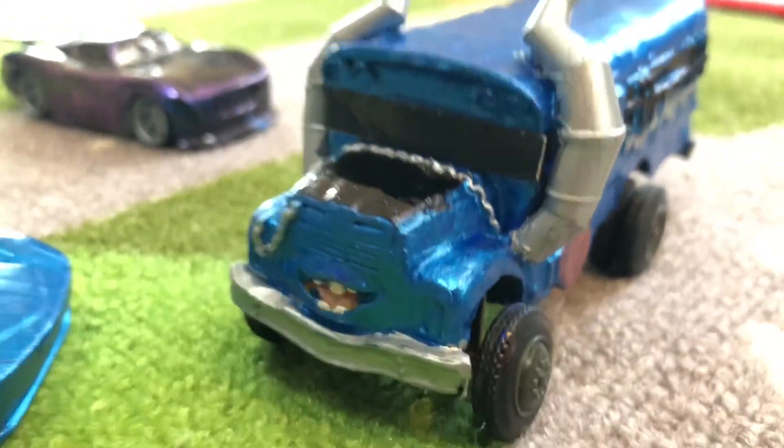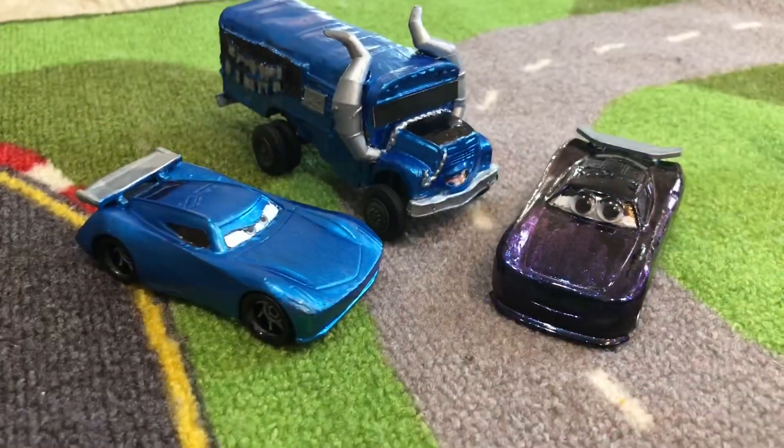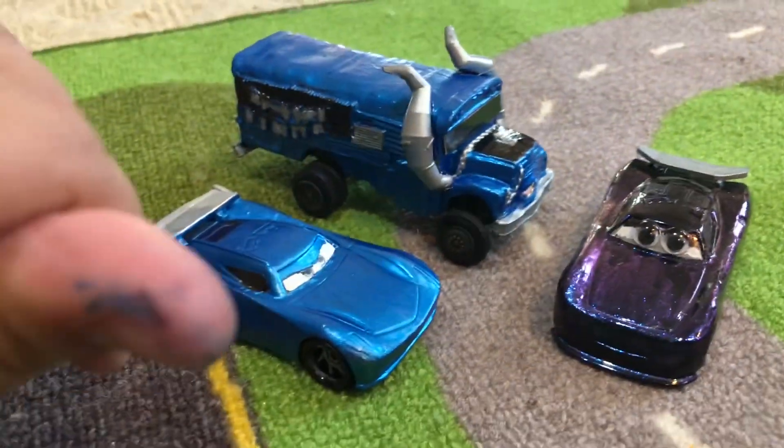Hey everyone, welcome to Family Toy Review! Sometimes we do custom Disney Cars stuff.